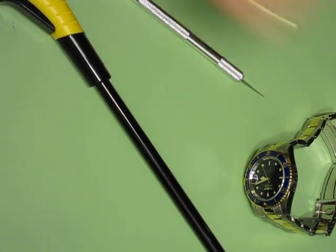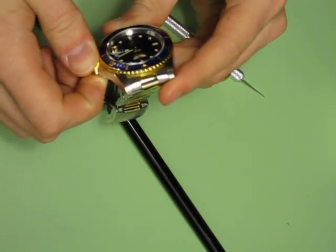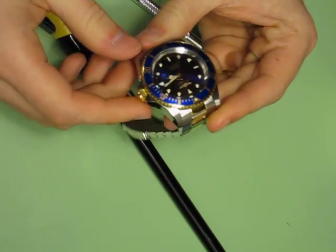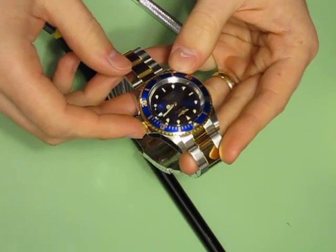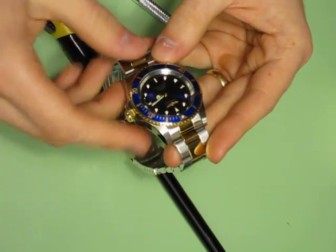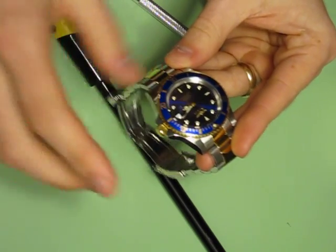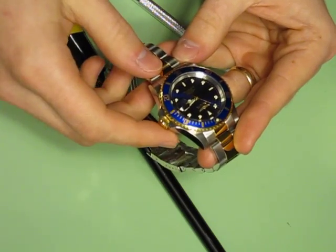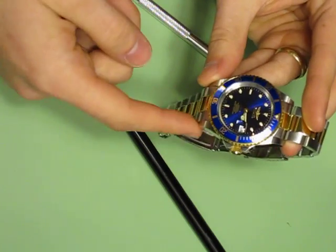This is a video on how to remove the cyclops from various Invicta model watches. It also works with the Alpha model watch, and likely many other types, because they're almost all adhered to the mineral crystal by UV-activated glue. Heating this glue will allow you to take off the cyclops from the crystal, and then we'll use a solvent — Goof Off — to remove the residual glue left on the crystal.